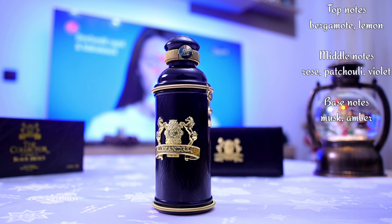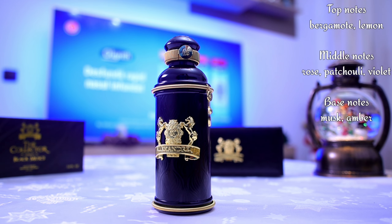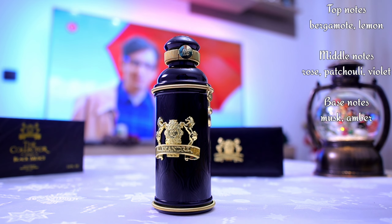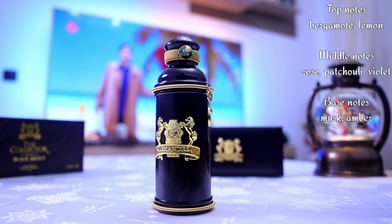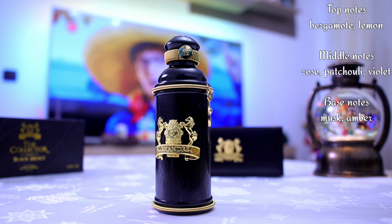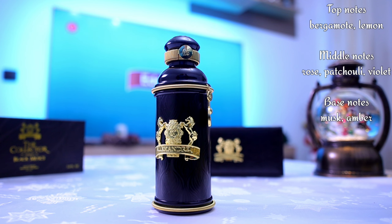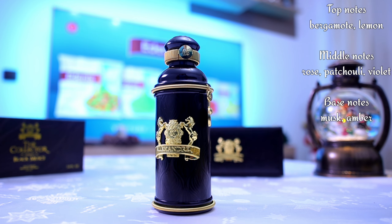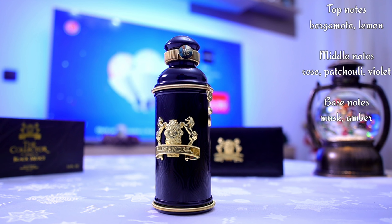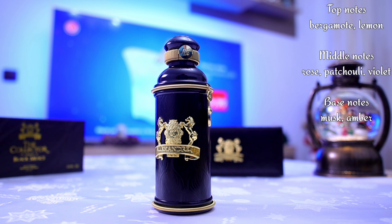The fragrance itself is interesting, but only if you love feminine roses. So my recommendation goes to women — to sniff it, wear it, and purchase it. It's a fragrance that can be worn year-round: spring, summer, fall, and also winter, though in winter temperatures it doesn't perform that great. You can wear it casually, semi-formally, or formally — very versatile in terms of clothing scenarios.